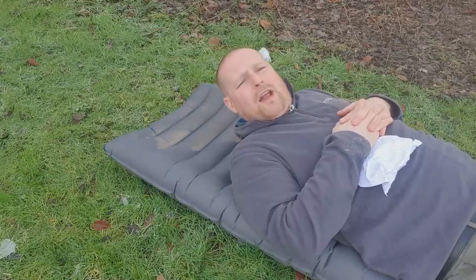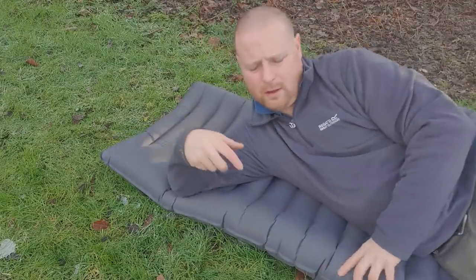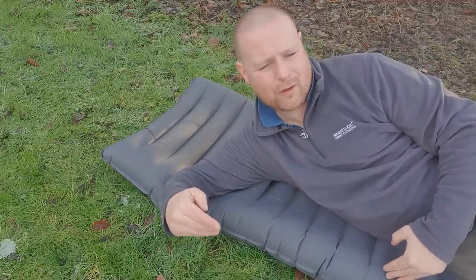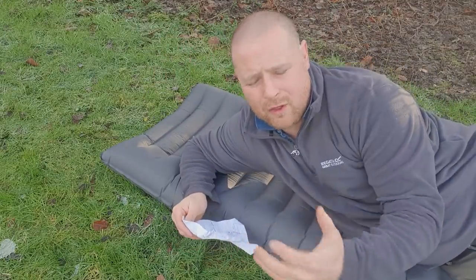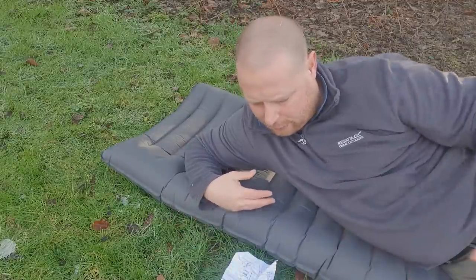It just gives you that nice comfortableness when you're laying down. If you turn to your side, I've realized that if you're a side sleeper, the more weight that goes on your hips the further the curves come up, which is going to stop you rolling off. I don't say everyone rolls off their airmats, but I know I have.